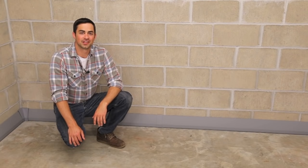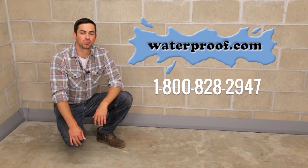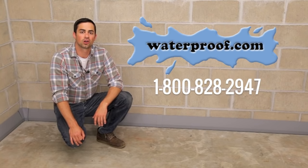Enjoy your dry basement for years to come. If you have any questions, please visit our website at waterproof.com or call 1-800-828-2947.